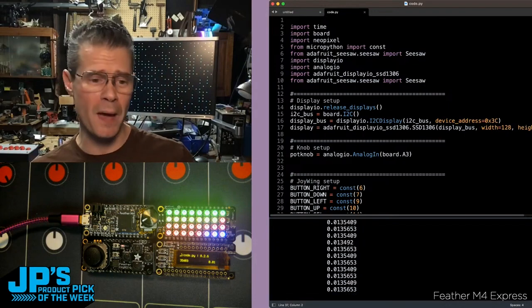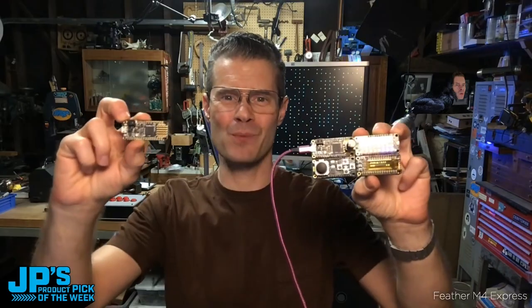We are so excited this one is back in stock. Like I said, it's been a while. The return of the Feather M4 Express.